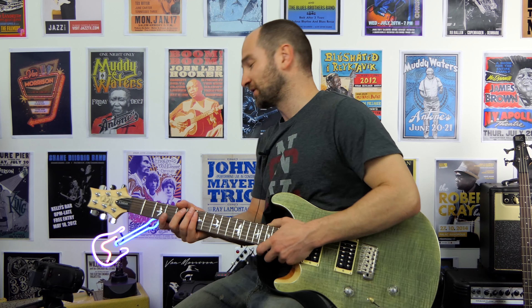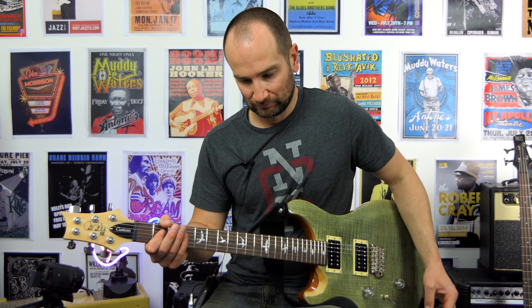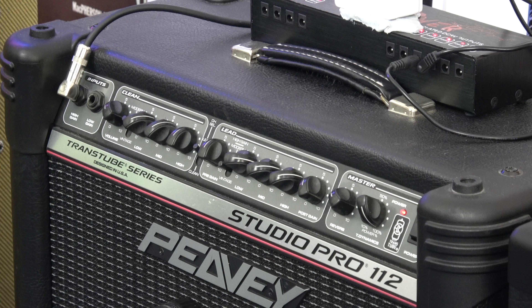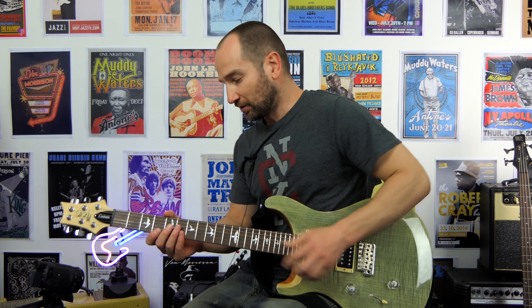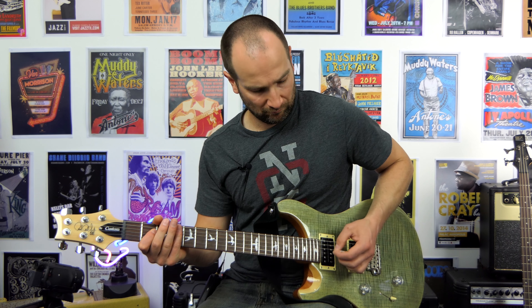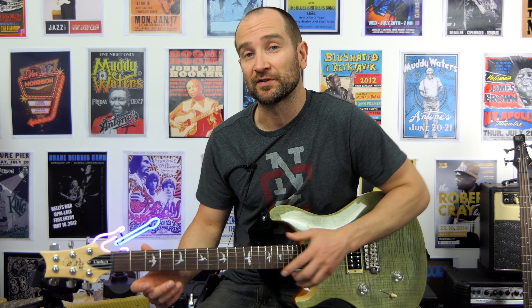Let's go ahead and try the modern setting on the amp now. I don't normally use this, so modern drive channel. It's really, really bass heavy. Back off the bass, back off the mids a little bit. I gotta be honest, I don't like that at all. It sounds very solid state, unlike the clean channel and also unlike the vintage drive channel.